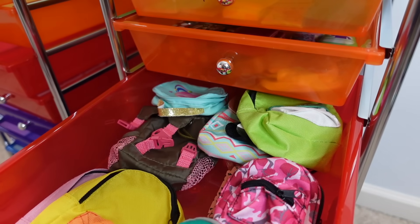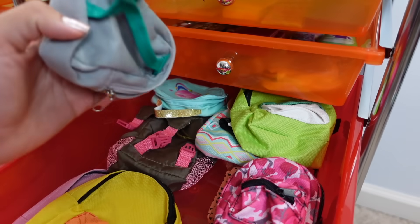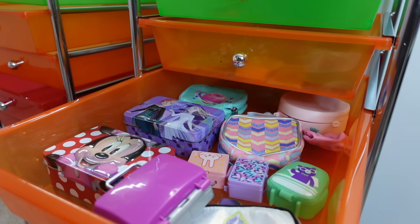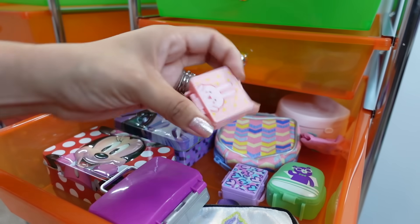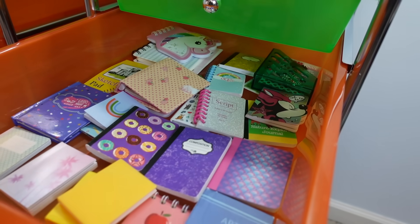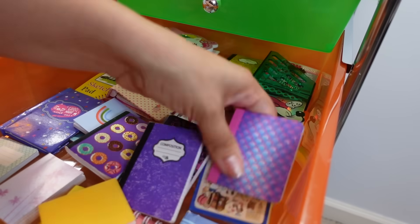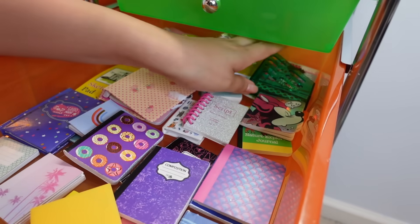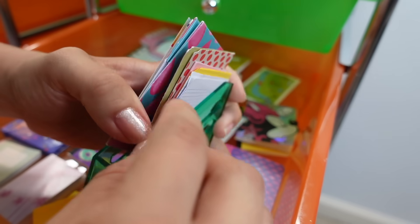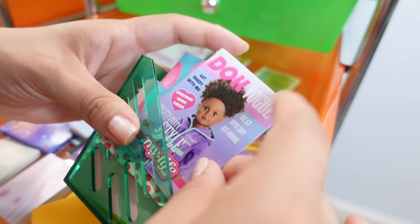I do have lots of backpacks, so here's another little drawer of backpacks. Here I have all the lunch boxes, even the little tiny tiny ones. In here I organized all the notebooks so I can easily see all the notebooks. Over here I have the folders, paper, and this little magazine.